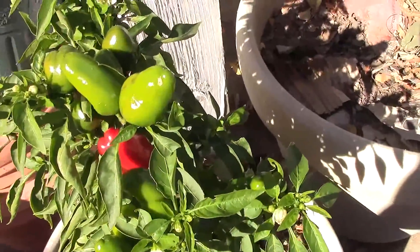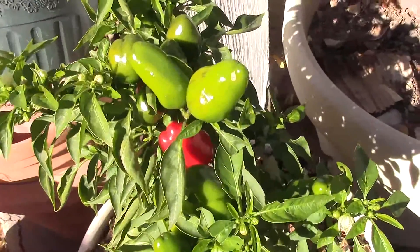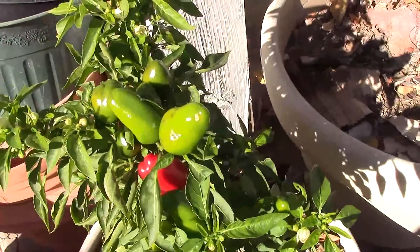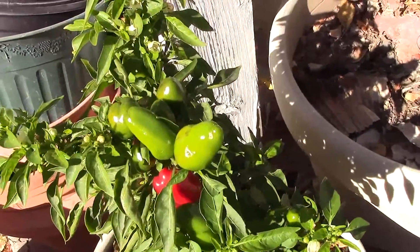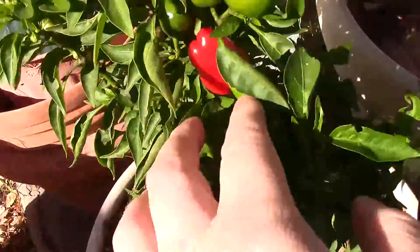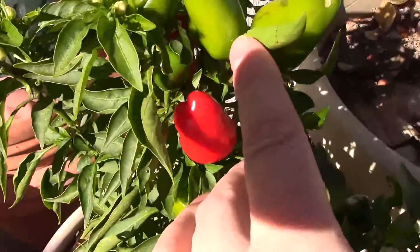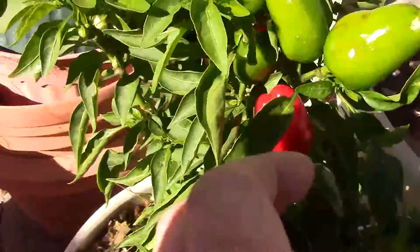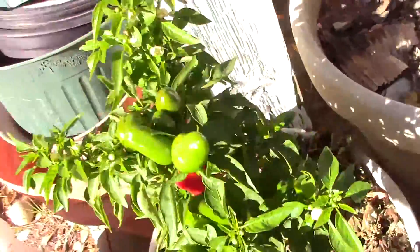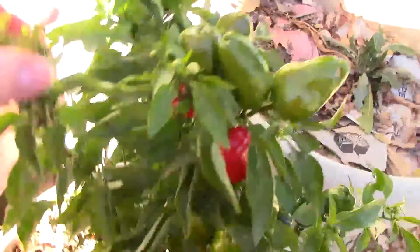I planted this out late too, but through all the warm weather we've been having it's put out quite a few peppers. You can see there's a cluster there — there's one I'm picking off later today. I've got another one in the back here if I can get to it.